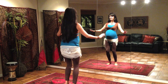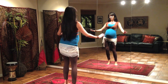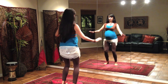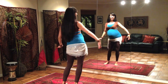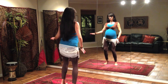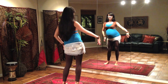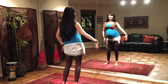So we're swaying those hips side to side. If it feels unstable to you, take a slightly wider stance and you can get a slightly bigger movement. If you'd like to add some arms, arms can sway side to side mirroring the hips. Rocking the baby gently side to side — babies love this.